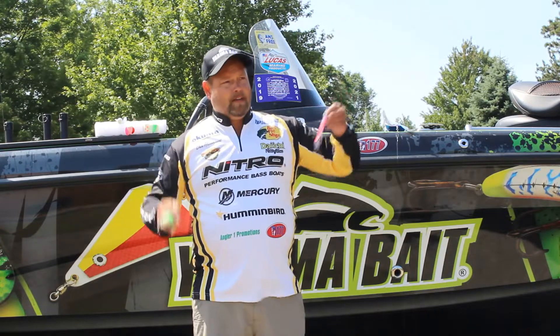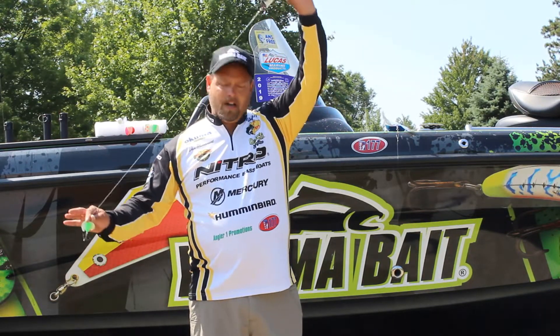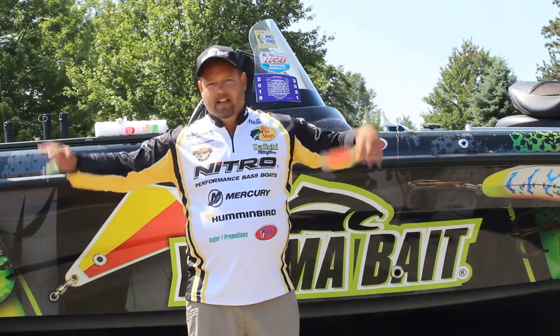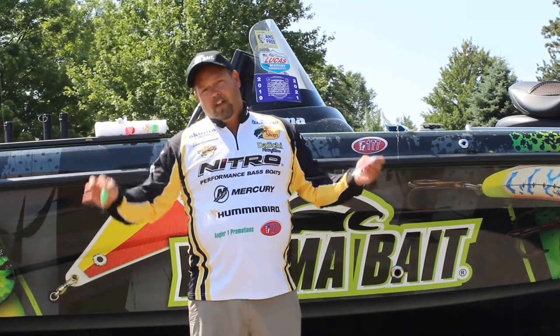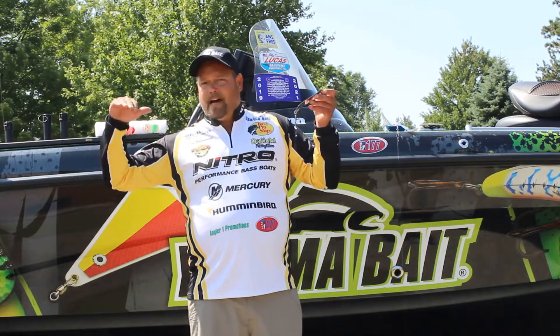How do you get these baits down there? Downriggers — run maybe 30 feet off your ball, hook to your ball, bang it down to the bottom, bring it up just a crank, leave it there, and let the Spin and Glow, trout dodger, or Fish Flash do their thing.